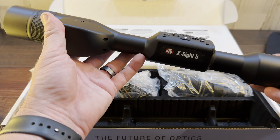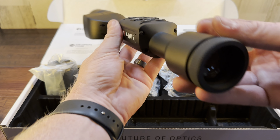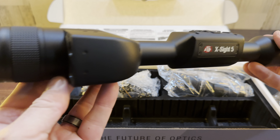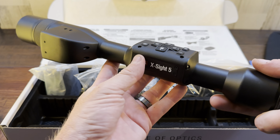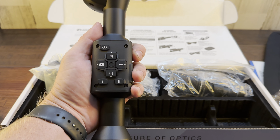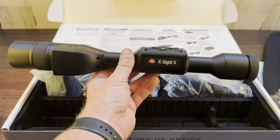And here is the scope — the X-Site 5, guys. So both day and night. Looks like it's got some pretty streamlined buttons. I'm really excited to get this thing to the range and see what it's capable of. It's pretty dang big, so it's going to look really overpowering on a lot of rifles, but hopefully it's for good reason and gets us some awesome footage to present to you guys.